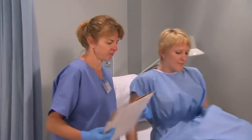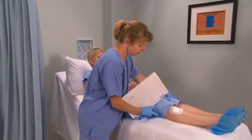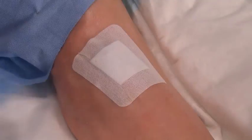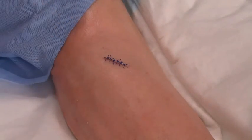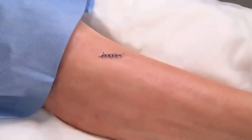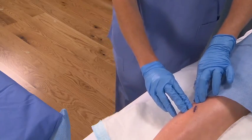Ask the patient to sit or lie comfortably in a position that allows easy access to the sutures. Place a disposable drape underneath or adjacent to the wound. Remove any dressings and expose the wound area. Assume a comfortable position relative to the wound and ensure that there is sufficient lighting on the suture line. Inspect the wound and the suture line for signs of infection or wound separation.